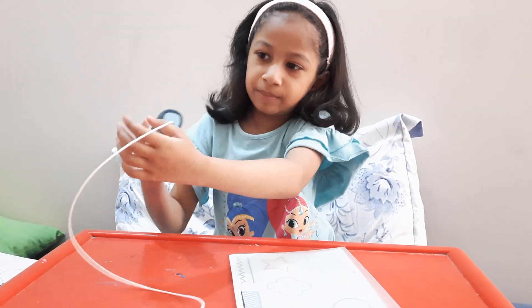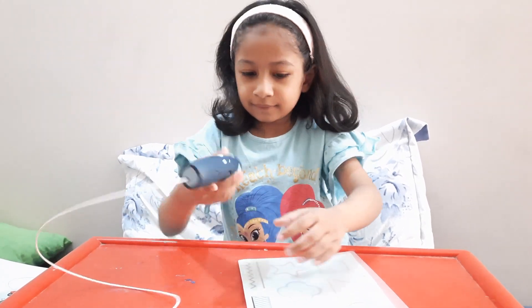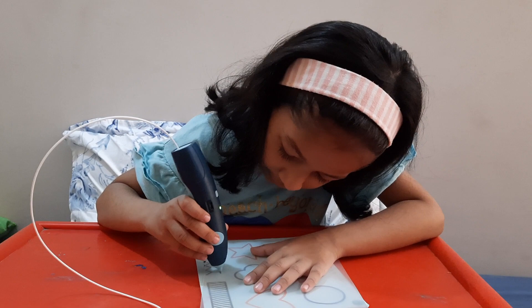I think that this filament is a little too fat. But when I tried it...